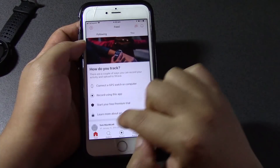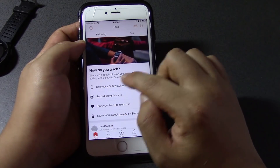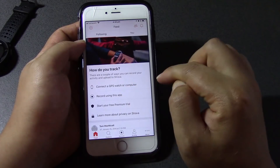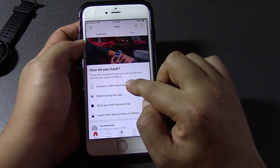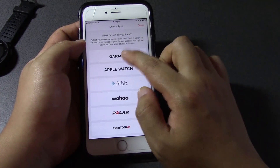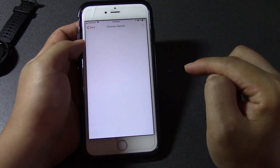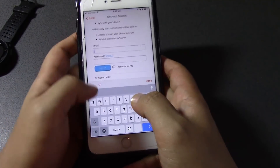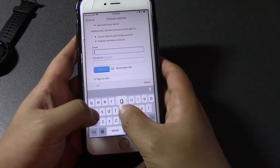If you go to Feed, it says 'How do you track?' There are a couple of ways — you can record using this app, or you can connect a GPS watch or a computer. Click that, then choose Garmin Connect. I'm going to log in with my Garmin Connect account.